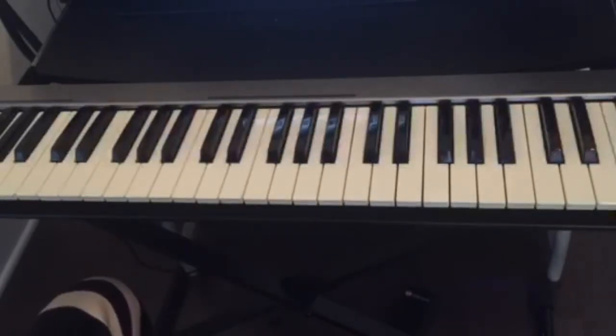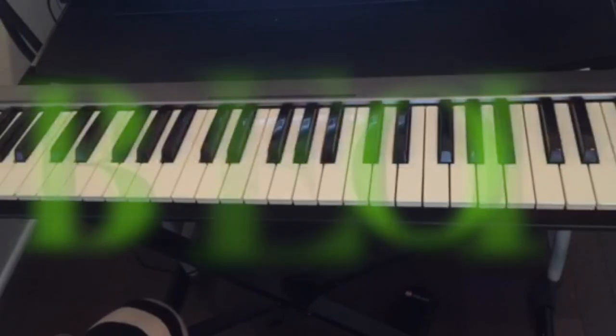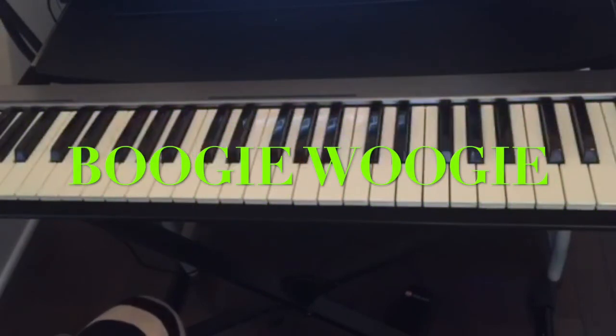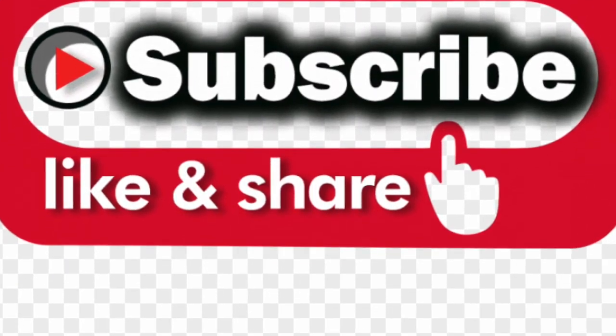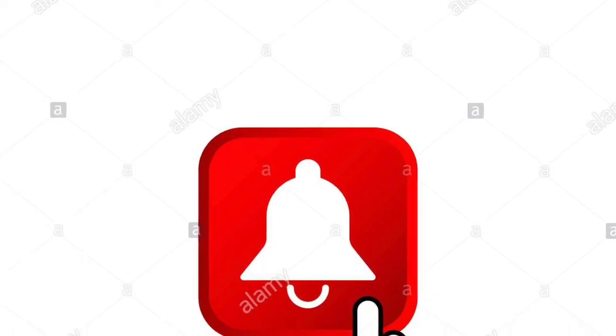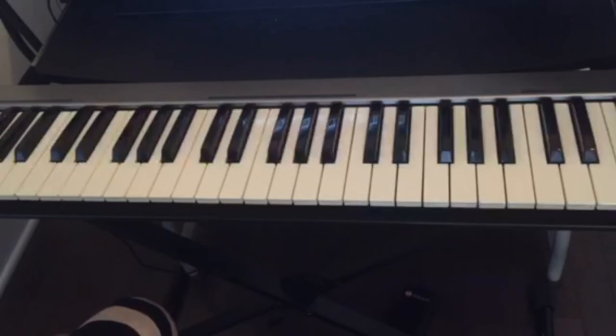Thank you guys for watching. Don't forget to practice — practice makes perfect. Practice your left hand a lot, and those bass lines are very interesting to play in Boogie Woogie. If you have any comments, leave them below. Don't forget to subscribe, like, and share the video, and hit the notification bell for all the upcoming videos. See you guys on the next video.